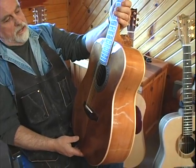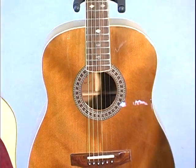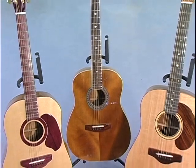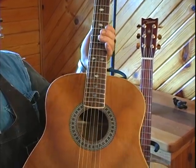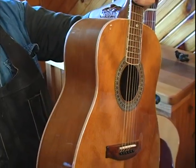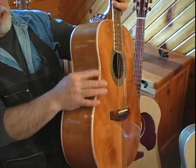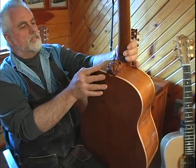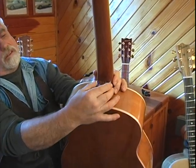Ancient Kauri was found in New Zealand laying in peat bogs, and it's been radiocarbon tested in three different countries, and they all agree that the wood is 50,000 years old. It's just so nice to work with this. And as a wood carver, these bindings here — that's maple.